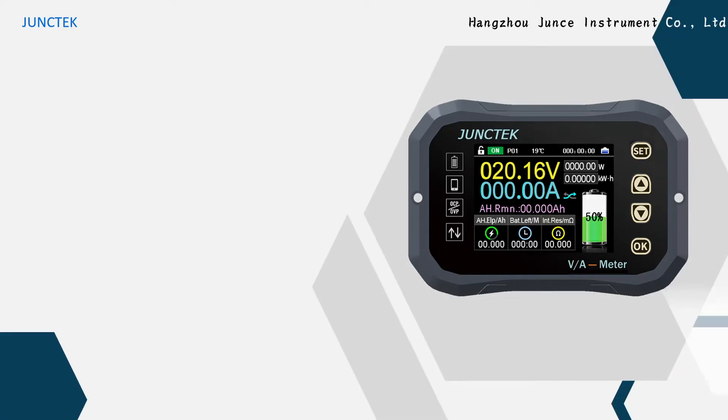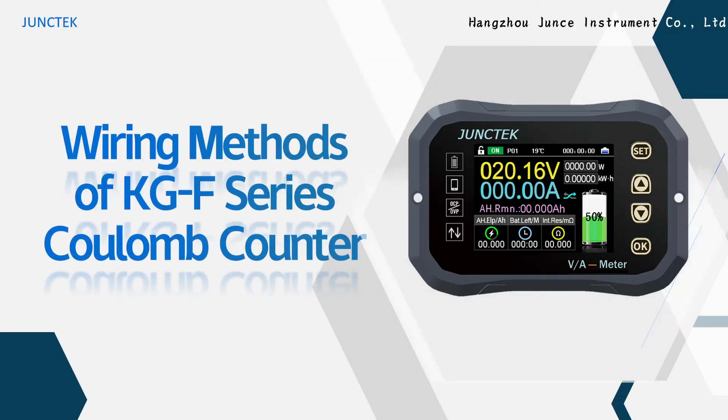Hello everyone. Today I will show you the three wiring methods of the KGF series KALOM counter.